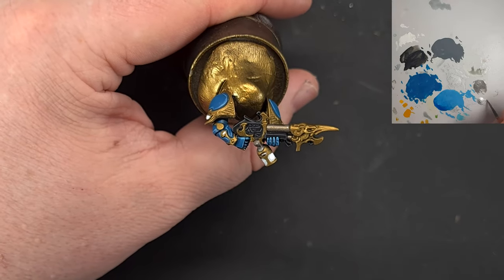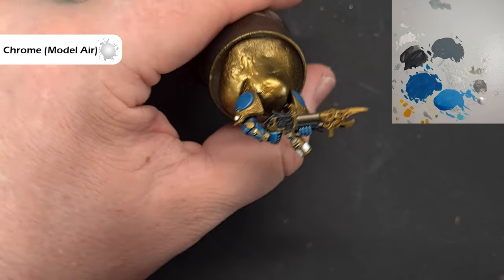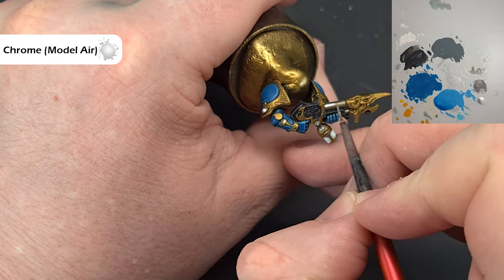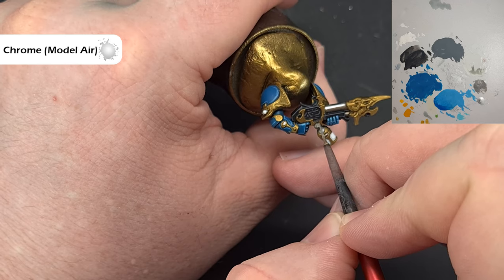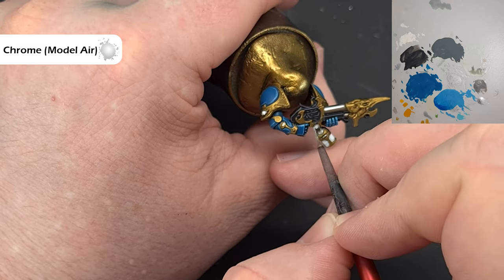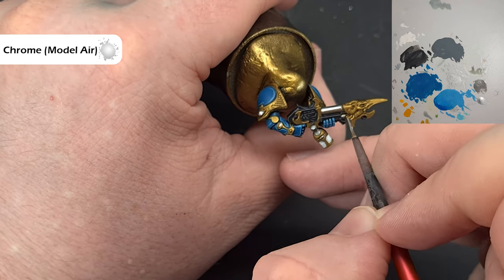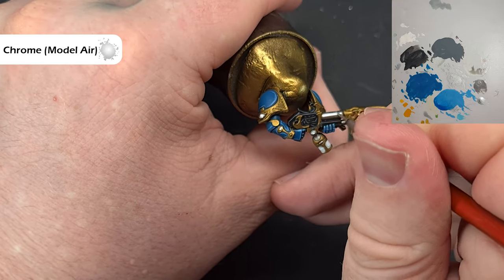Once the Nuln Oil is dry, take a tiny bit of Chrome — if you haven't got Chrome you can use Stormhost Silver — and use this to highlight along the raised edges where you'll get some reflection. Nice and simple. Do that around all the metallic bits and then we'll get to work on the gems.